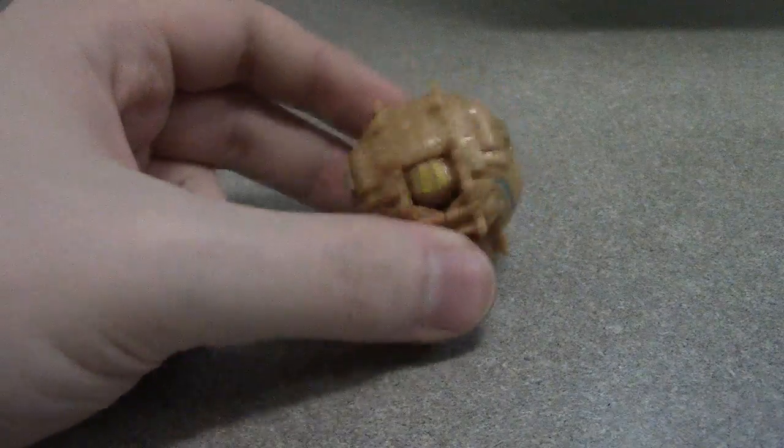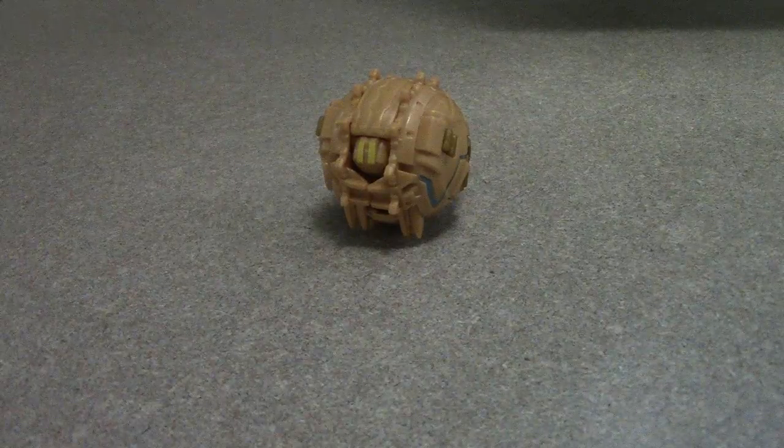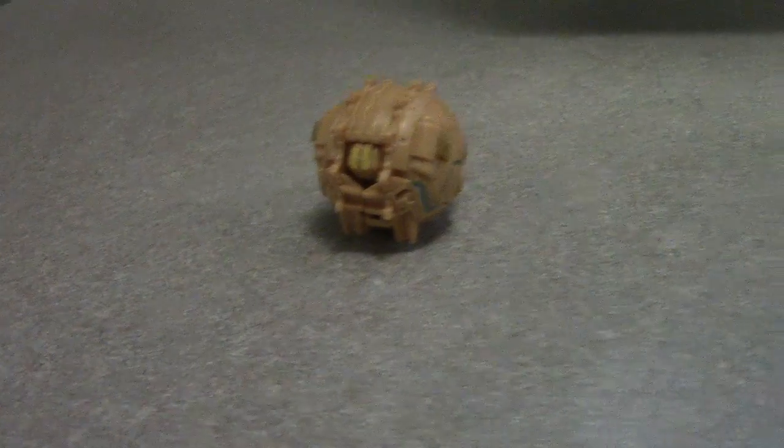It'd be a nice stand-in if you're a Thomas fan like me. You can use this, pretend to use this as Boulder — the character Boulder.